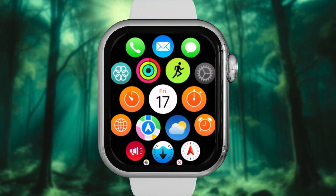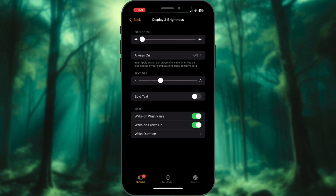So there you have it — two simple ways to brighten up your Apple Watch screen. If you found this video helpful, give it a thumbs up and hit that subscribe button.